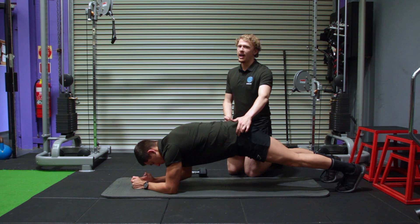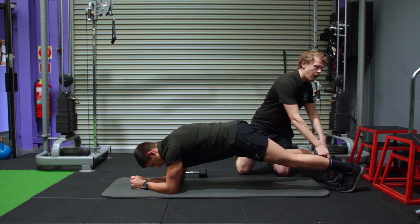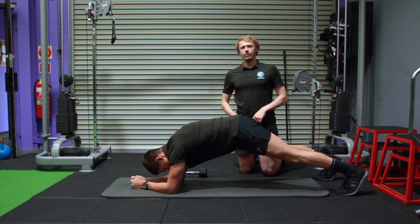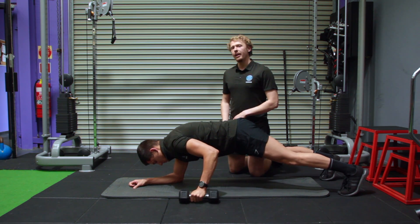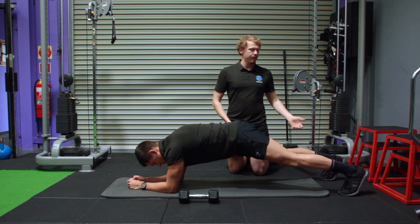If they rotate, the weight is too light. You can make it a little bit easier by widening your stance of your feet, which gives you more stability and therefore you won't rotate as much. So go wider with your feet to start off with. As you get better and want more core challenge, you can bring your feet closer together.